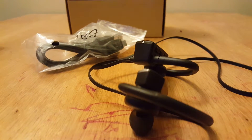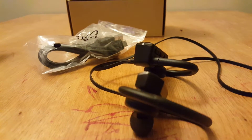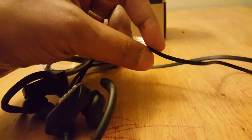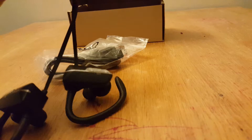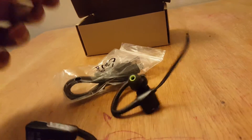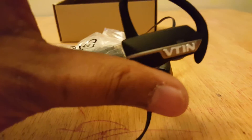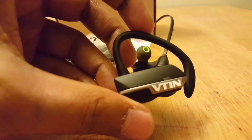If you have already used Bluetooth headsets, you can easily pair with your devices — any device, whether your mobile device, laptop, computer, or any device that can be paired with Bluetooth. These headsets also come with a tangle-free wire, so you don't need to worry about the wire getting messed up. That's a good thing.